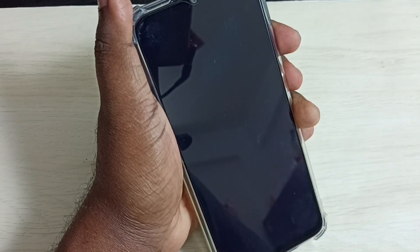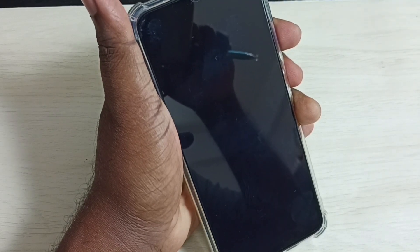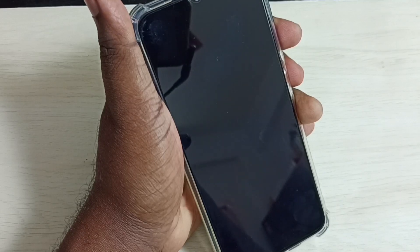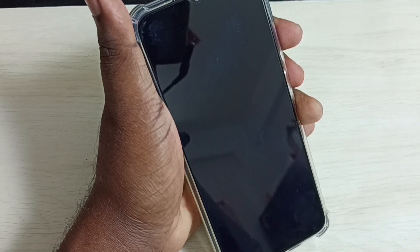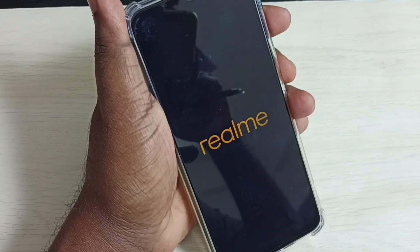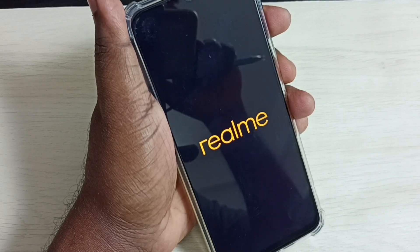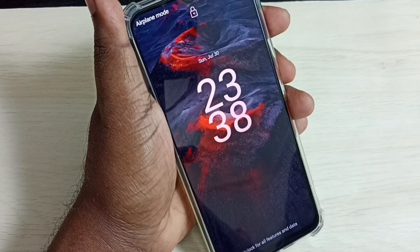Now the phone is rebooting to safe mode, so please wait. Okay, done.